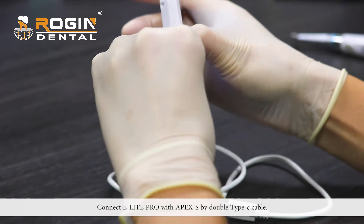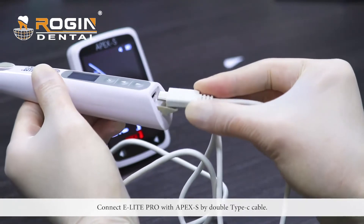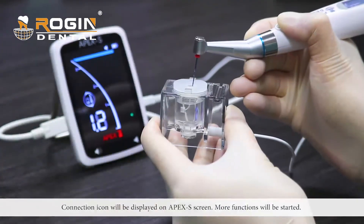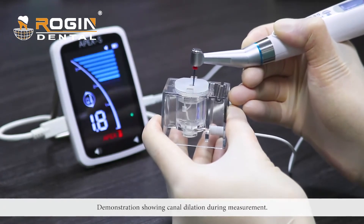Connect the E-Lite Pro with the Apex S using a double Type-C cable. A connection icon will be displayed on the Apex S screen, and more functions will be enabled. This allows canal dilation during measurement.